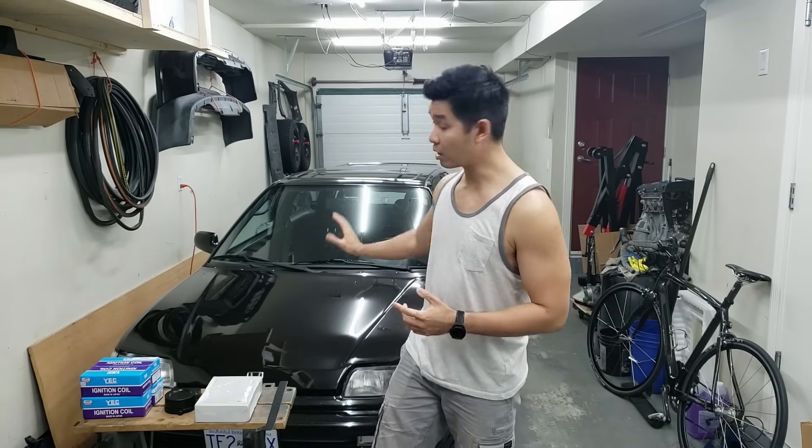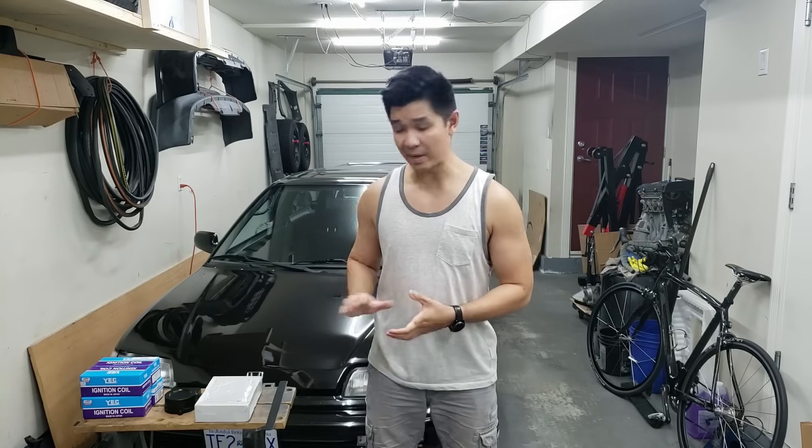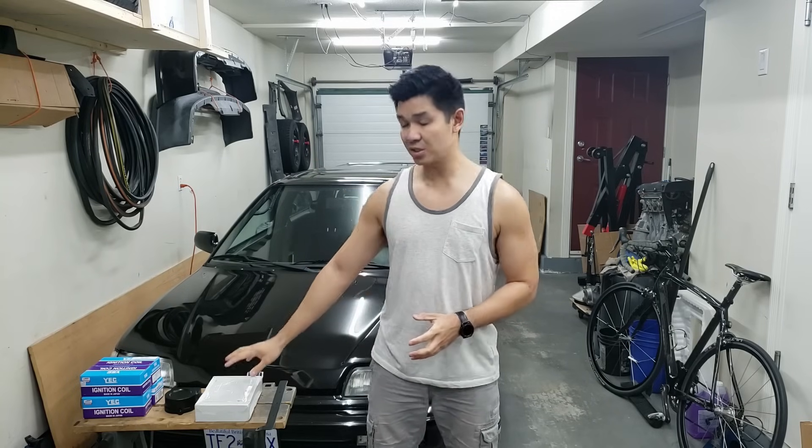Hey guys, welcome back to the channel. In today's video we're going to be converting over to coil-on-plug on my E16 Y8 using the most affordable option I found, made by a company called BTO Best Tuning Option out of Poland. I am not sponsored by these guys - I purchased this with my own money. There's another company called JT Lab out of Russia, but they don't respond to emails about shipping to North America. I purchased this kit for $199 plus $29 shipping, for a total of $228 US shipped to my house.